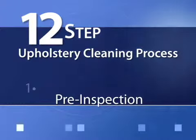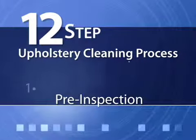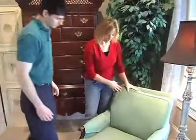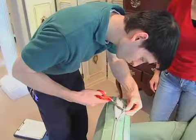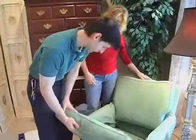The 12-step upholstery cleaning process. Step 1: Pre-inspection. Our technician will perform special tests to determine the content of your fabric. The content will determine what type of cleaning solutions and techniques will be used. We will also point out any potential permanent stains or areas of concern.